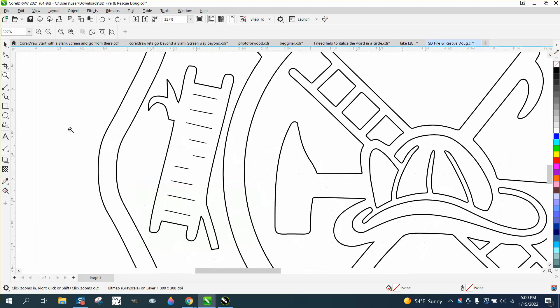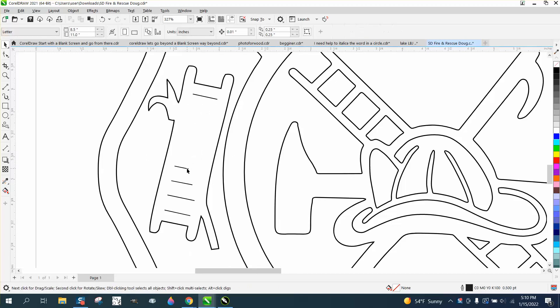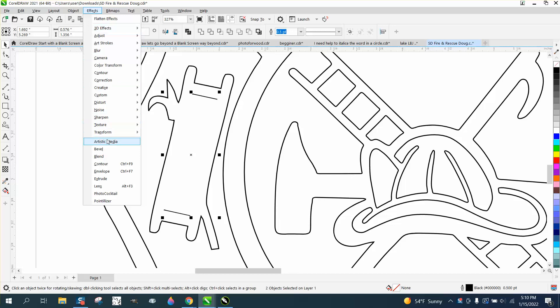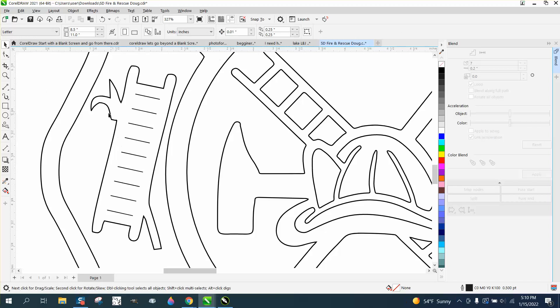First we're going to do the ladder rung. I don't really understand why they want single line, but we're going to do it — we're just going to delete all the lines that are in between. Make sure you get on the line, then hold down the Shift key and grab that line, go up to Effects > Blend, and we're going to blend them seven times. There you have equal ladder rungs.